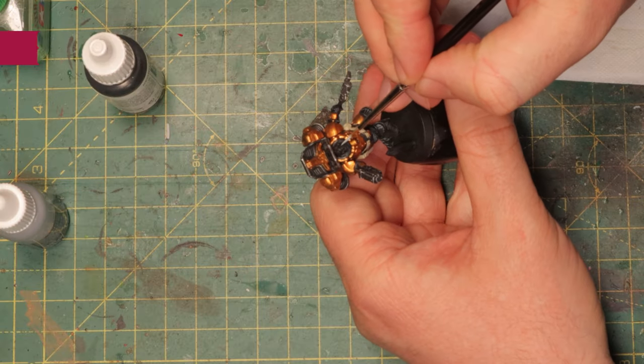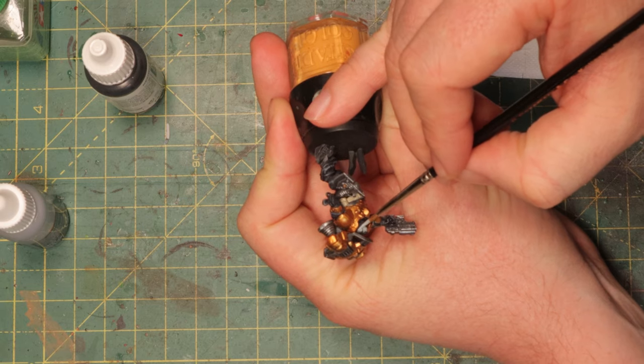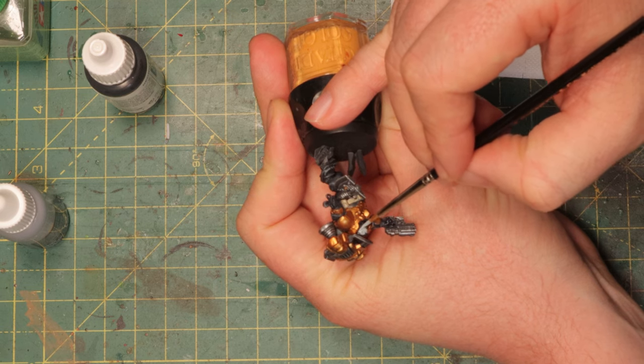Start with a light gray first. Here's Celestra Grey, and I'm going to do the skin. It's fine if I also hit the hair because I'm going to paint that with contrast paint as well, so it needs a light base color too. Basically the whole head — the hair, the beard, the mustache — all of it should get a cover of Celestra Grey.